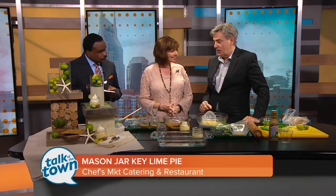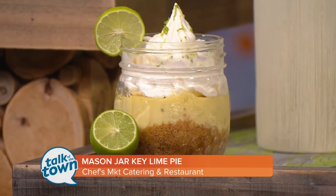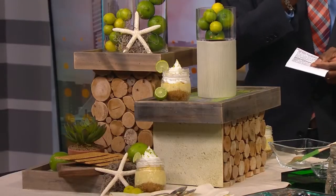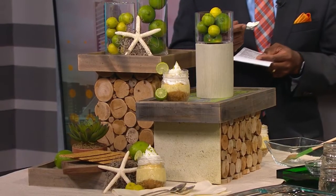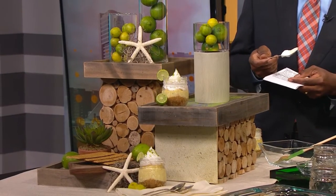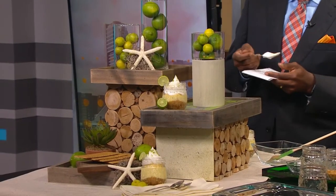And super easy to make too, right? It's like four ingredients for the base and three for the filling, with a little bit of whipped cream on top. And even though you still bake it, it's only about 20 minutes in a low oven. It's so darn hot outside — this is the perfect refreshing dessert. It's not as sweet or as heavy as a lot of desserts can be. We've sold them a lot for parties. We're going to have this recipe online this afternoon, or you can go see Jim over at Chefs Market in Goodlettsville.